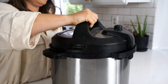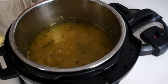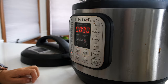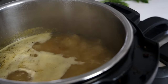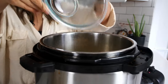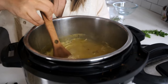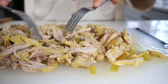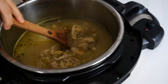Once it's done, carefully open up the lid, and then you're going to remove all of your chicken thighs to a cutting board and set the pressure cooker to sauté mode again. Let it bubble and get nice and boiling, then add all of your egg noodles right to the pot to simmer and cook. While those are cooking, use two forks to shred up all of your chicken. When the noodles are cooked, add your chicken back to the instant pot and give it all a big stir.